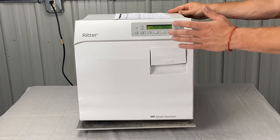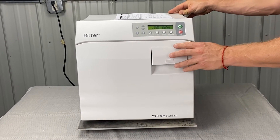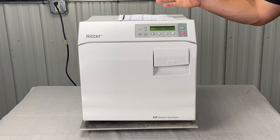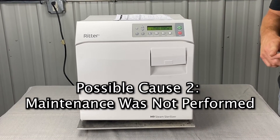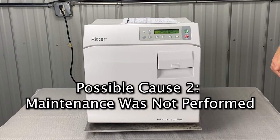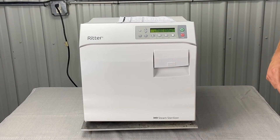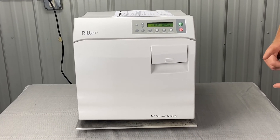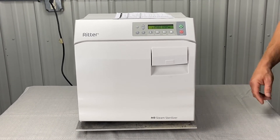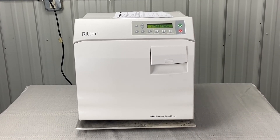If you fail with 983 on the second cycle after it's empty, that's where we'll have to pay attention and dig in a little bit deeper. If you haven't done your maintenance in a while, verify that or refer to the video for your weekly and monthly maintenance. That's going to cover the filter, cleaning the reservoir, making sure nothing's in the chamber, and so forth.